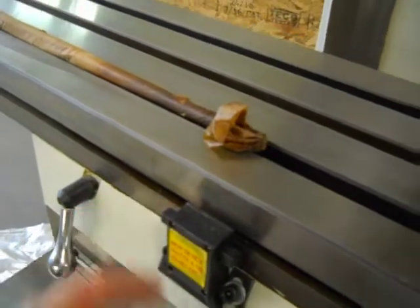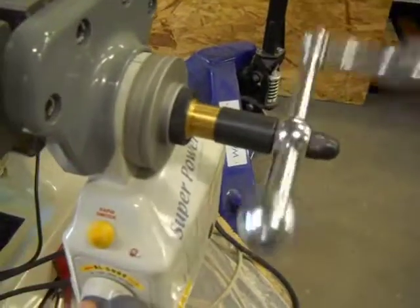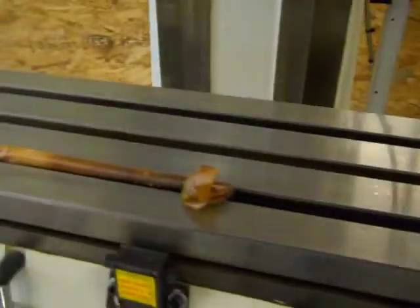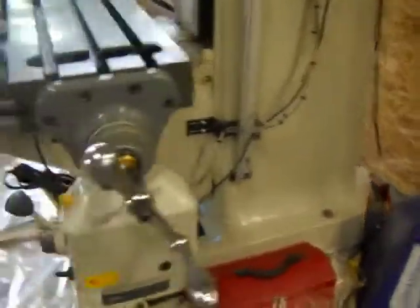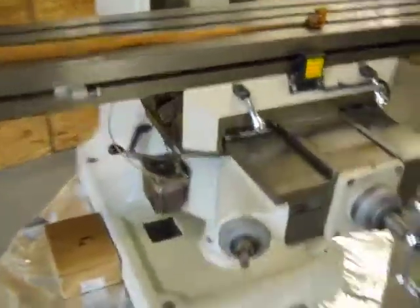We'll demonstrate the reverse direction and turn that up. It includes a draw bar, an instruction manual, and some tools with a tool box. Overall this machine is in very nice condition cosmetically, and it appears that all the mechanical functions operate just as well.